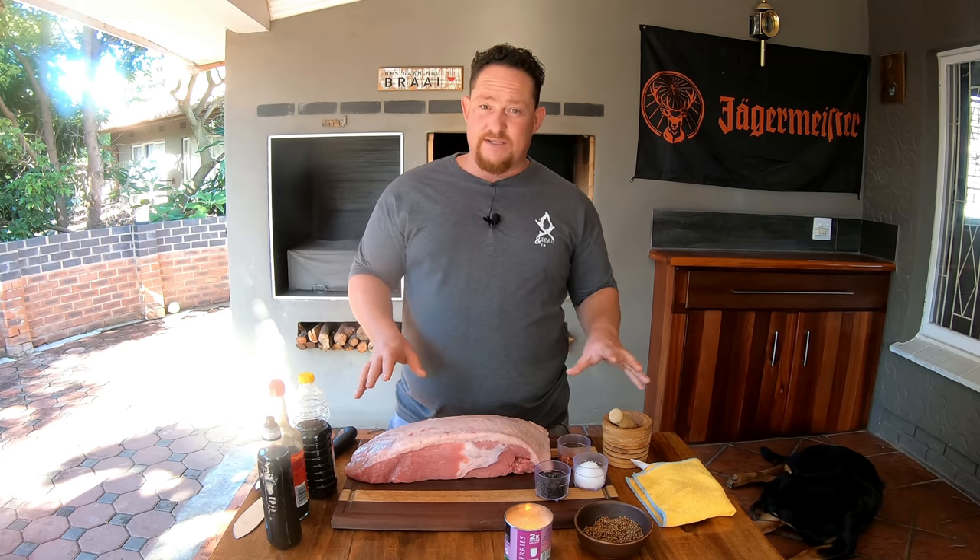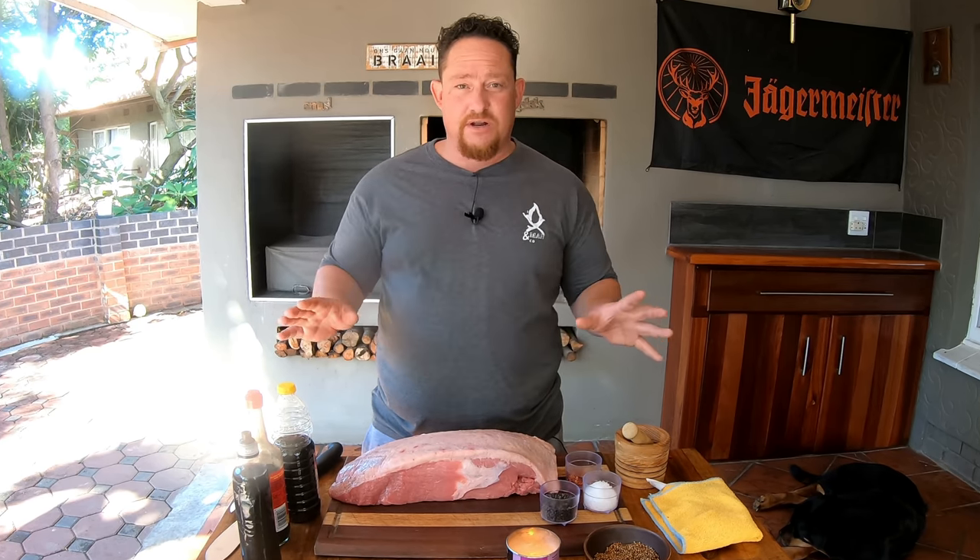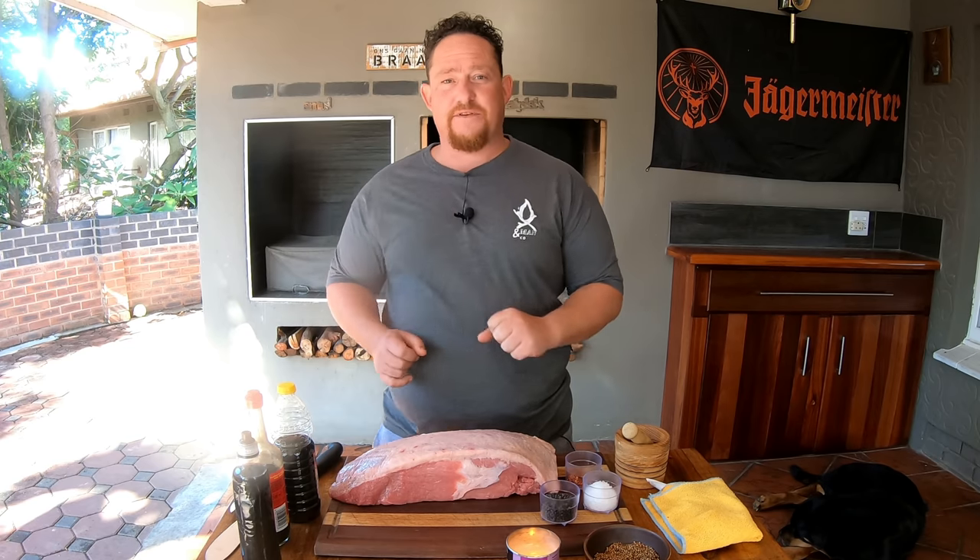I'm going to show you how to make it. This is not the only way, but I'm going to show you the basic ingredients and how we like it. You could play around as much as you like — add a few things, take a few things away. The world's your oyster.